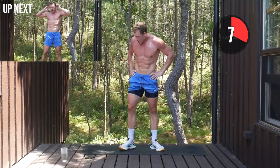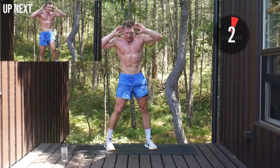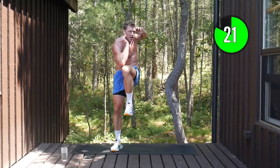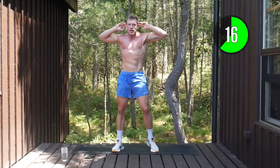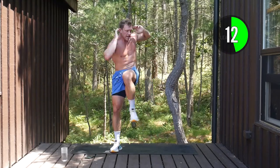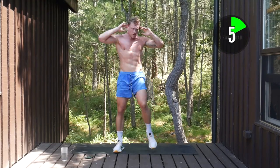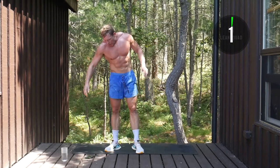Elbow to knee — come on squaddies, final hurrah now. Hands on head, here we go. Standing up tall, knee across, elbow across, coming back up tall. 15 seconds. Ten seconds to go — super short duration intervals, really pushing ourselves. Three, two, one. Awesome work.